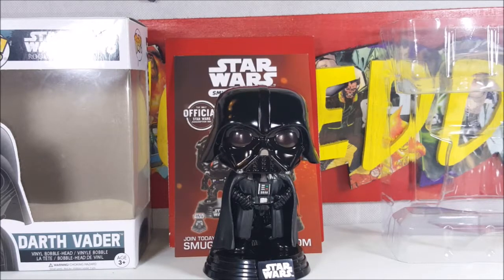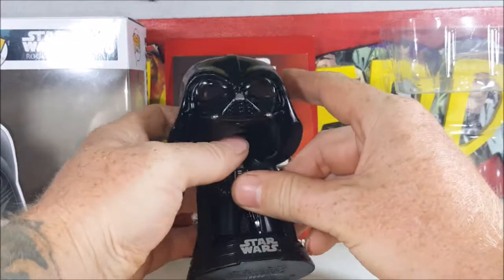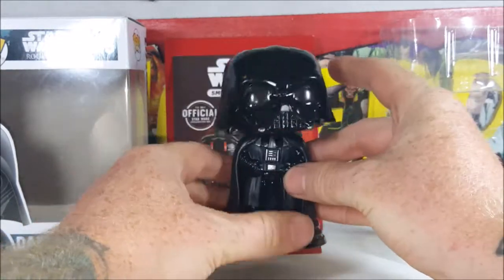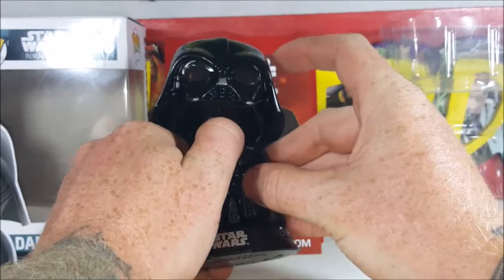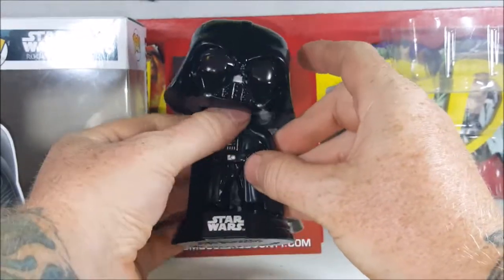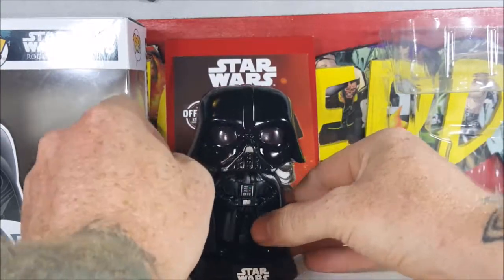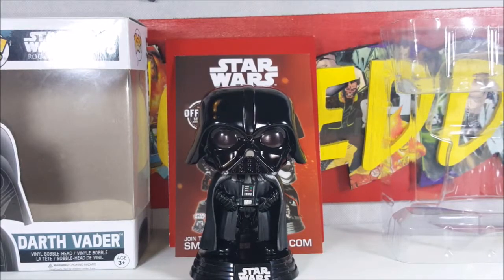I liked Rogue One, don't get me wrong, but I didn't see what all the big fuss was about with Darth Vader's scene at the end of the movie. I mean, yeah, it was an all right scene, but it wasn't really anything special. It wasn't worth all the hype that Star Wars fans were talking about — that we finally got to see the Darth Vader we've been wanting to see forever. We've seen it before. Now if he would have been running around doing his Jedi moves and jumping around, yeah, that would have been awesome. But all he did was use the Force, throw a few guys around, and crush some stuff — that was it. But that's a review for another day.